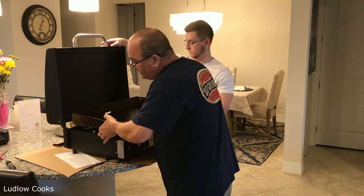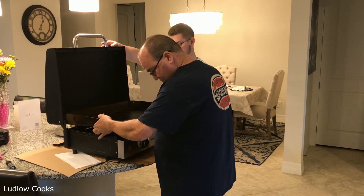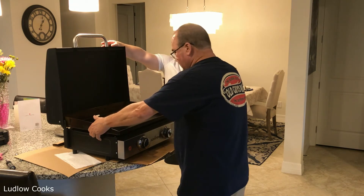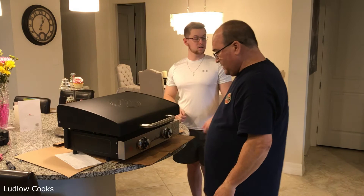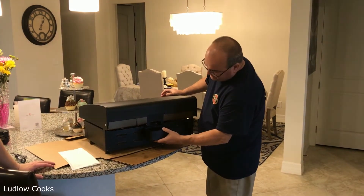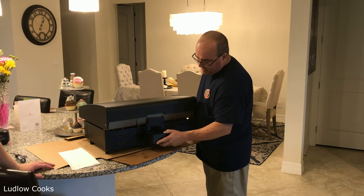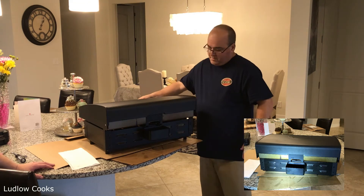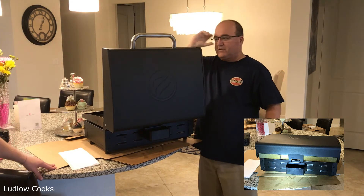Now we're going to put the cast iron top on. It just goes in like that — pretty simple. It comes out, goes in with the lid closed. Open the lid. It doesn't affect the grease tray at all.